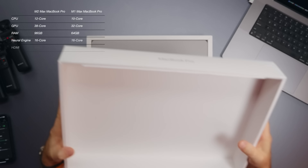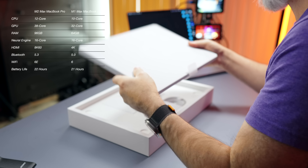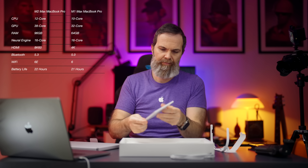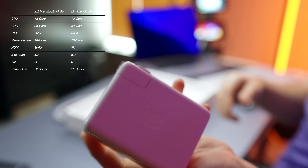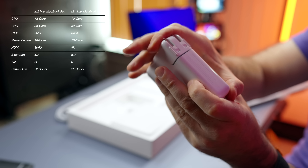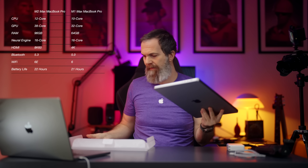Compared to the M1 Max MacBook Pro, the M2 Max MacBook Pro has 22-hour battery life instead of 21, Wi-Fi 6E instead of Wi-Fi 6, Bluetooth 5.3 instead of 5.0, HDMI that supports 8K 60Hz resolution, up to 12-core CPU instead of 10, 38-core GPU instead of 32, and 96GB of RAM instead of 64. Apart from that, it comes with a different color cable and the rest is pretty much the same.